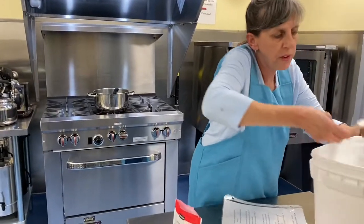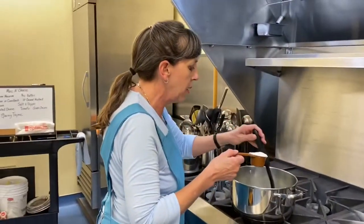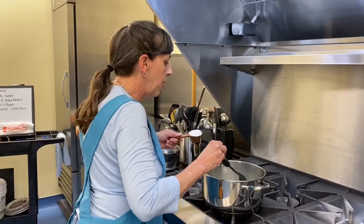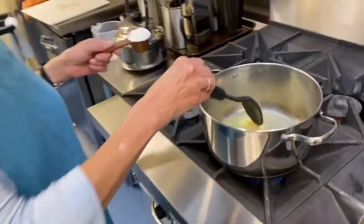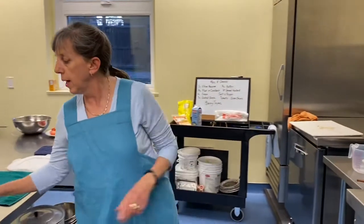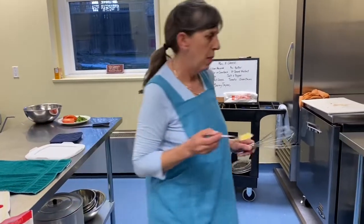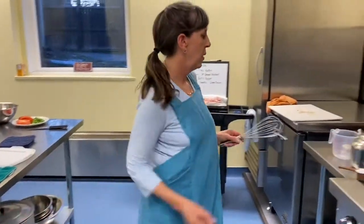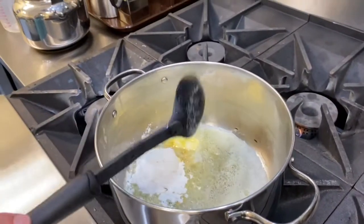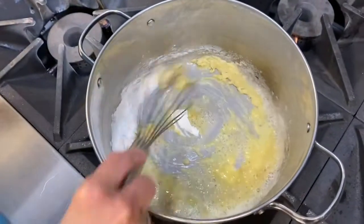Quarter cup of flour. We can turn that down — we are sizzling over here. Getting the butter melted, going a quarter cup of flour and a teaspoon or two of ground mustard. I can go ahead and throw it in now. In it goes. Whisk it up. You can see how it's all bubbling in there — that's what you want to see.